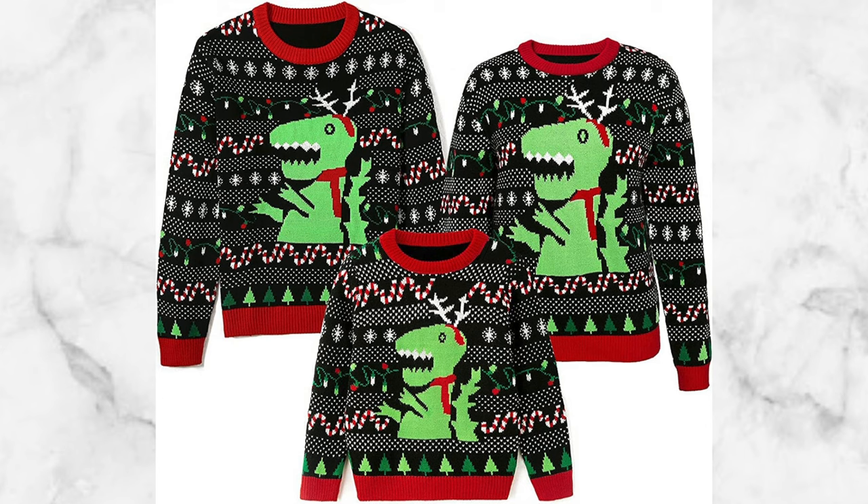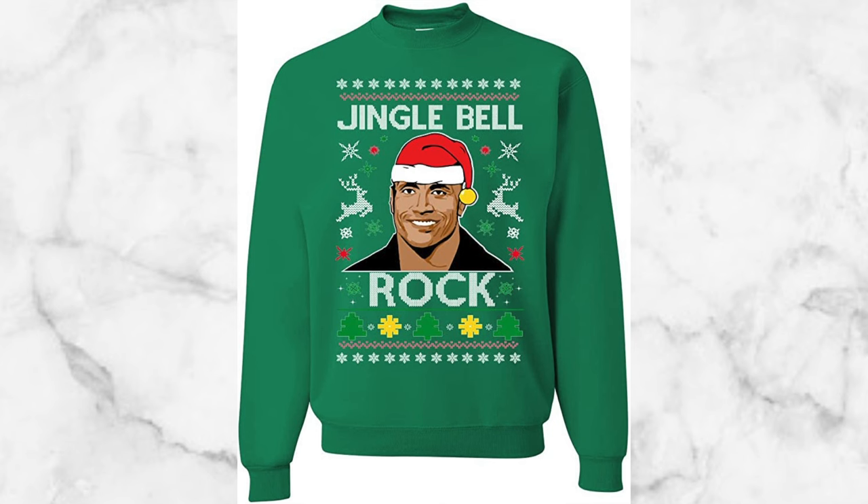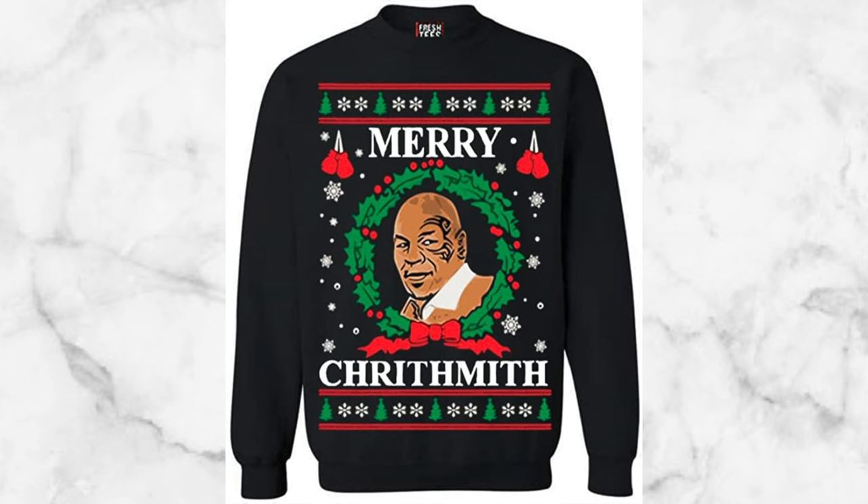Rule number one: you need to have an old school knitted sweater. That old school style actually brings out the true meaning of an ugly christmas sweater. Don't confuse it with that crew neck sweater everybody wears from Nike or Adidas, or those thick cotton crew necks you find online with pop culture graphics like Vanilla Ice on the front saying 'Ice Ice Baby' or Mike Tyson saying 'Merry Christmas.'